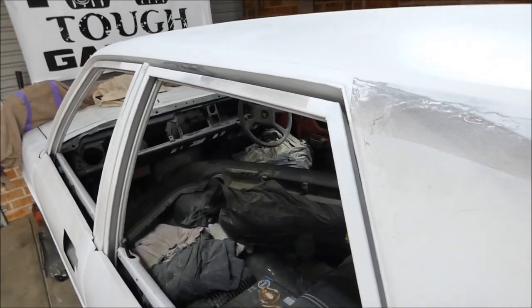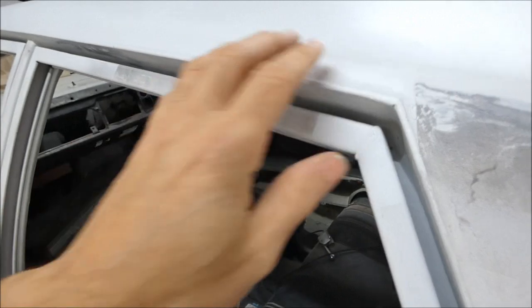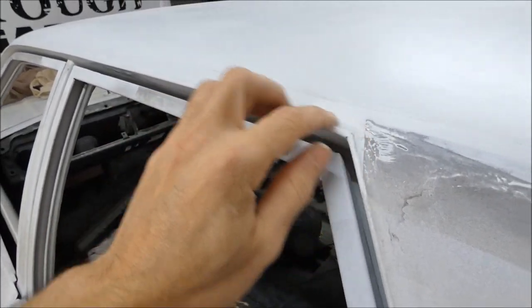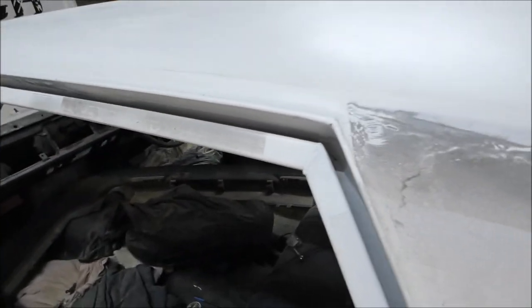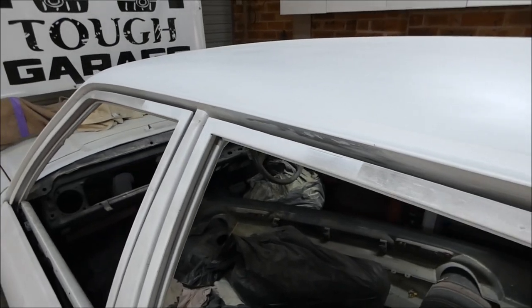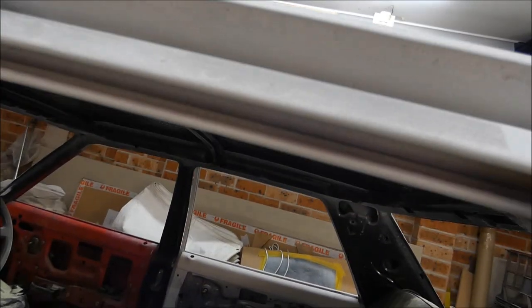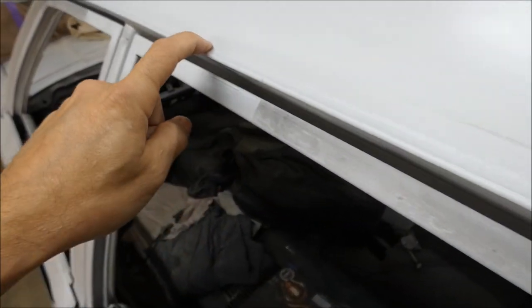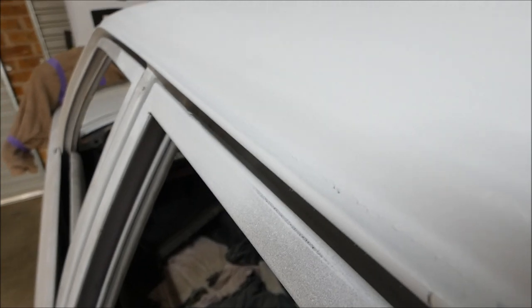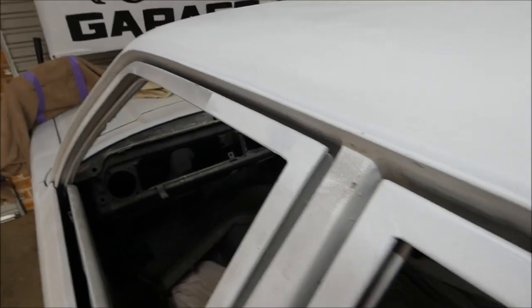What I did was get some five mil solid round bar and weld that to the edge. I shaved the drip rail off - one inch shave, then weld, then one inch cut and weld - and continued on that way until it was all welded up. I then welded this five mil rod top and bottom. From the weld I created, I got a burr and shaped it to give it a radius, and that's created my own style of drip rails. You can see it sits out a little bit.